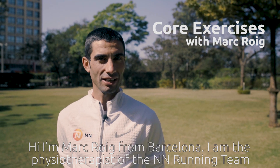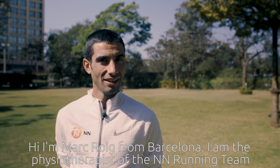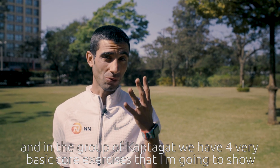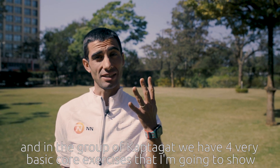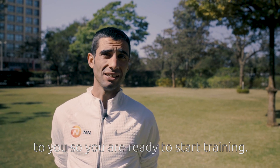Hi, I'm Marc Roche from Barcelona. I am the physiotherapist of the NN running team, and in the group of Kaptegat we have four very basic core exercises that I'm going to show to you so you are ready to start training.